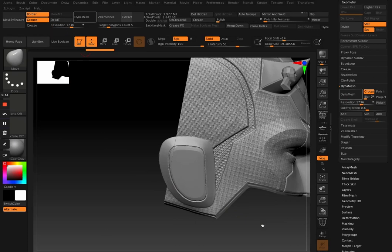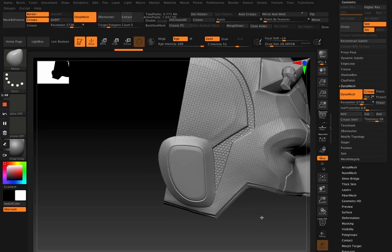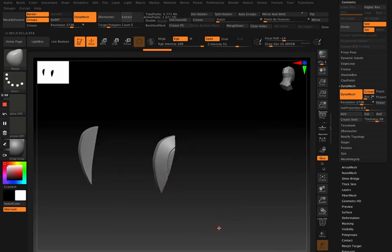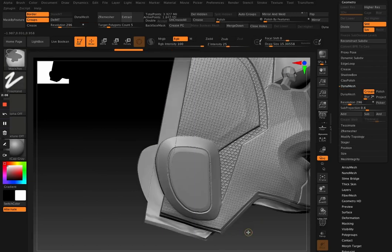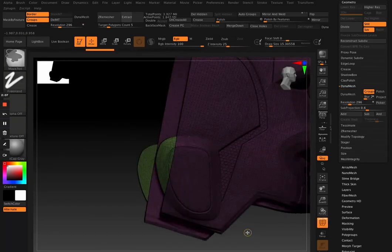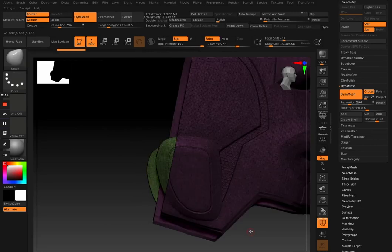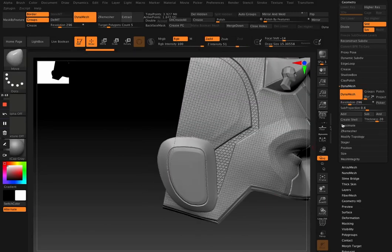As you'll see here, I think I still forgot to turn off Groups, and if I smooth it you can see these two parts are still separate. So what you want is to turn the grouping off — just that button there — then re-Dynamesh, and those parts will be welded together.